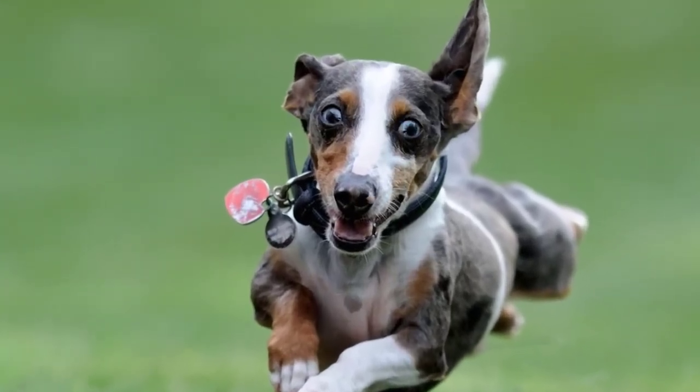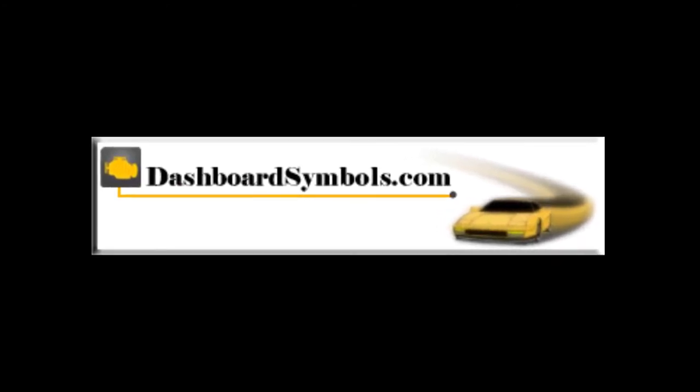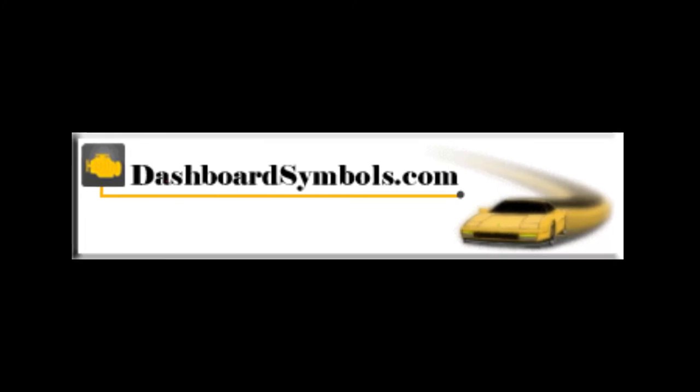Don't forget to get new batteries for your fobs. For help with other push-button or keyless start cars and key fobs from this or other manufacturers, look for more videos from us here on YouTube. Subscribe to this channel or go to DashboardSymbols.com.